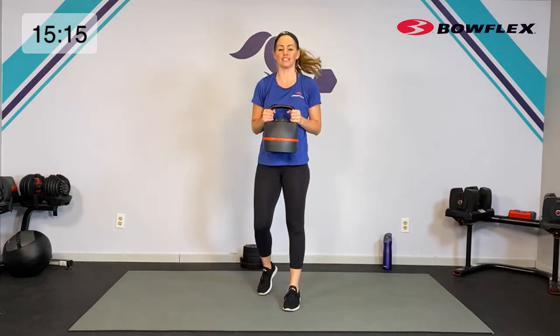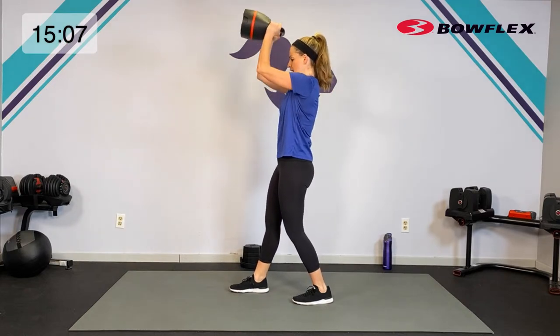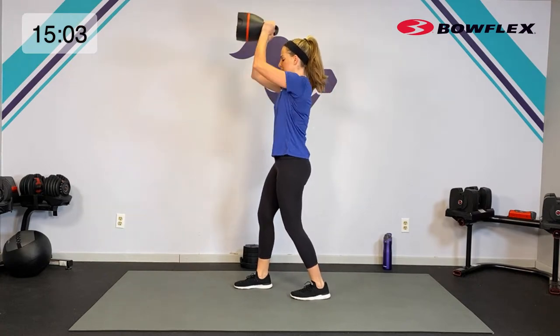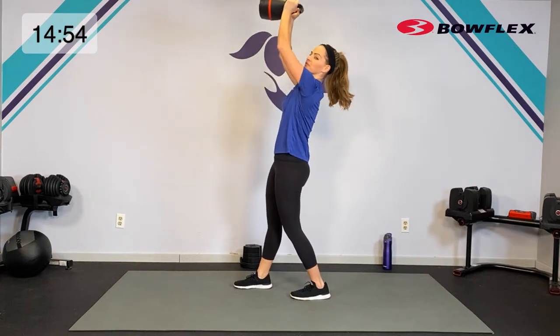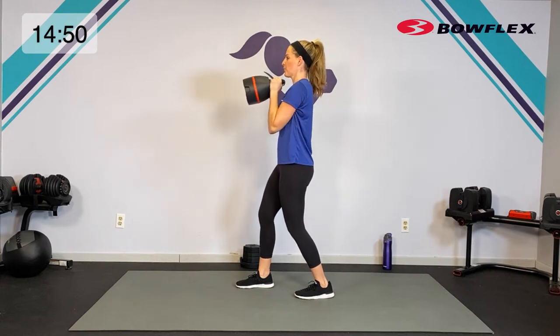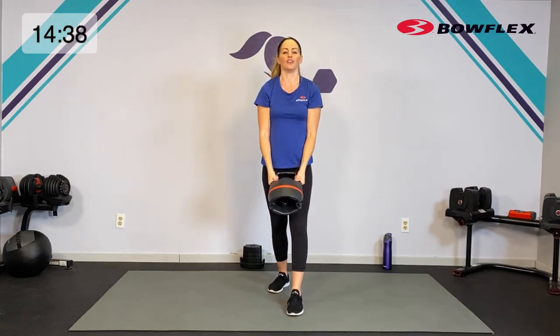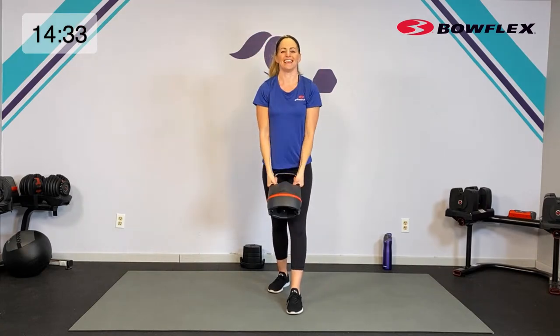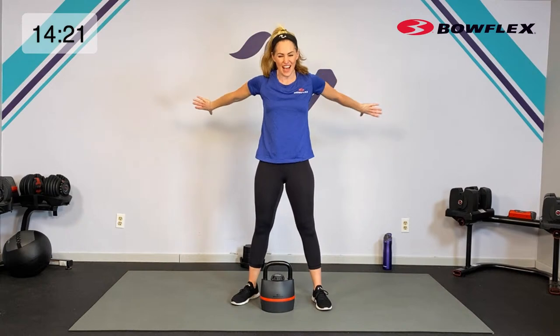Give your hands a little break because we're going into that curl and press — this round is really going to get those biceps. You can hold the kettlebell at the top or at the bottom. I'm going to put one foot back for balance. Here we go — curl to the chest, press it up, down and down. That press can be a little bit out in front of your body; you don't have to go full extension. If you can keep it just out in front, that will keep the core engaged. Strong arms and shoulders — five, four, three, two — relax.